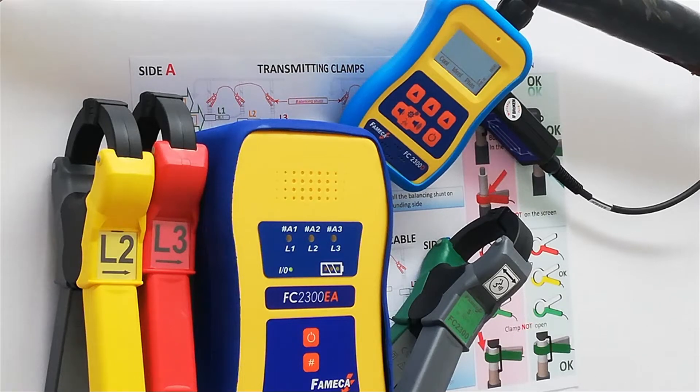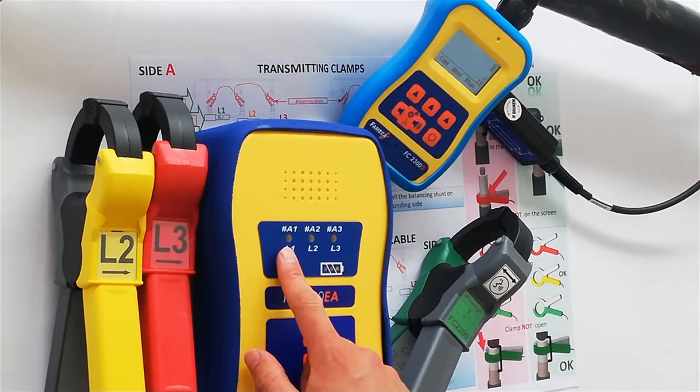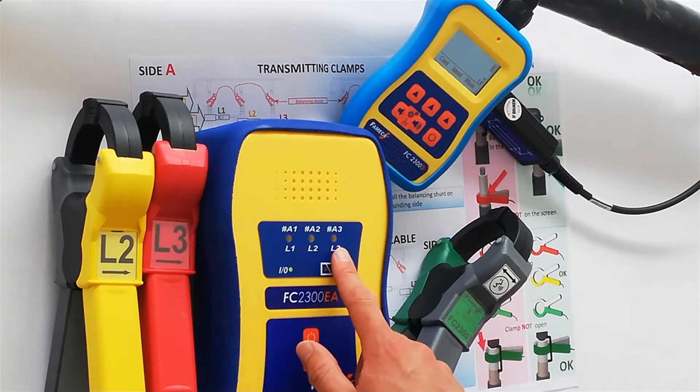Record voice message. First of all, choose your transmitter code on the transmitter. To do this, press H to change the code A1, A2, or A3, which is displayed by the corresponding A1, A2, A3 diode.